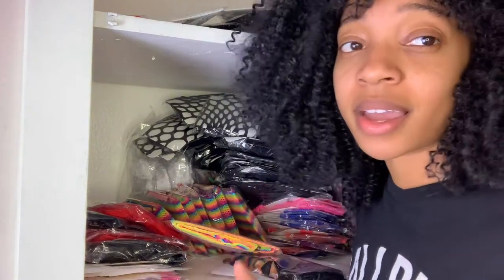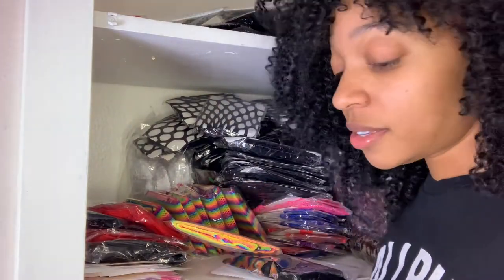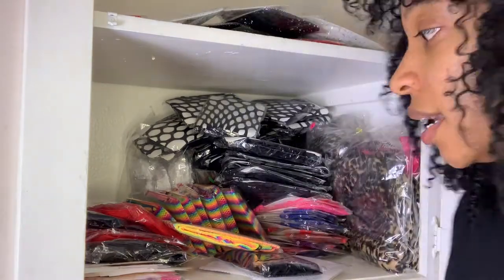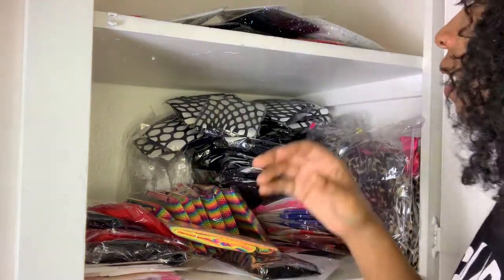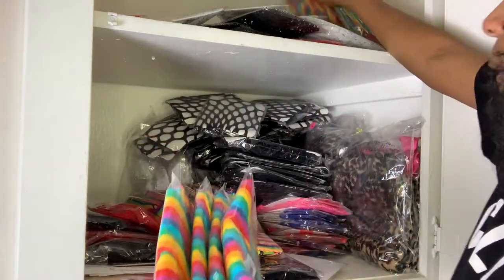I'm putting all the categories together — like if I have stockings, all the stockings need to go with the stockings. I'm moving towards more of an all-body stocking, one-size vibe for 2021. I just think it's easier for me to sell, being small, not having to worry so much about size specifications until I get to a point where I can do that without running out of sizes so quickly.